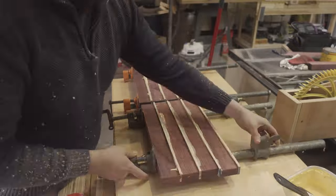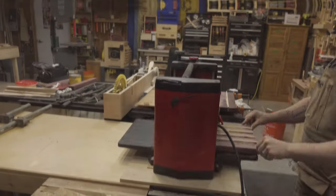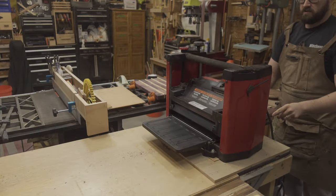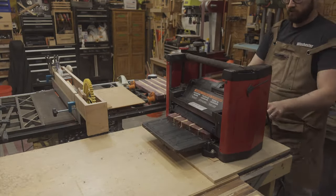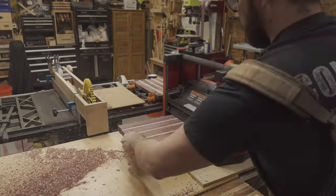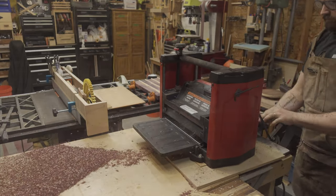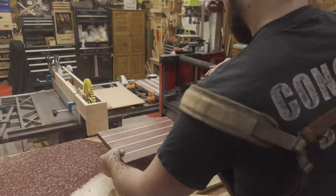This turned out to be a mistake — in future glue-ups I just used an acid brush like I always do; it works out better. After giving them about 40 minutes to dry, I could then take the first completed piece and send it through the planer to bring the Maple strips down to level with the Purple Heart before making the next set of cuts.